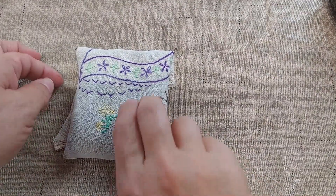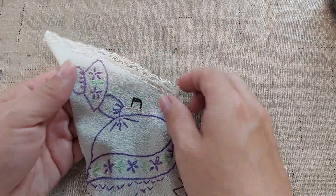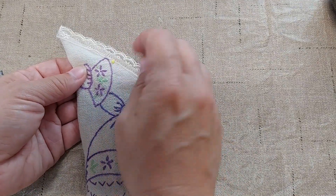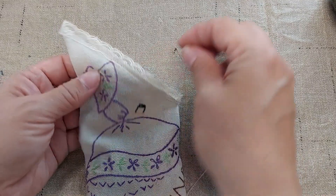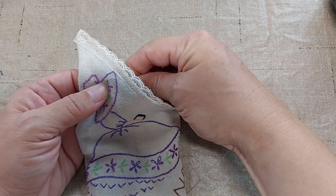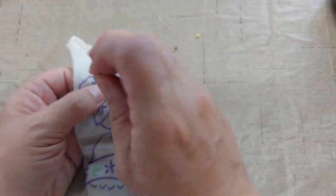Probably would have been easier to do this before I sewed things up, but I decided it needs a little bit — I need some beads here. I'm going to put beads in the center of each of the flowers. I've got these yellow beads that are just the right size for it.